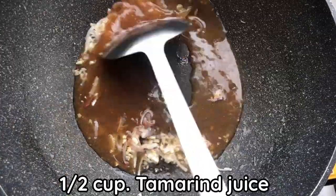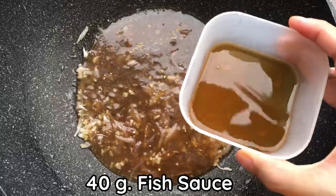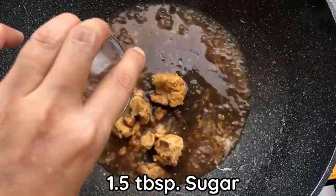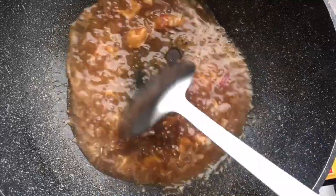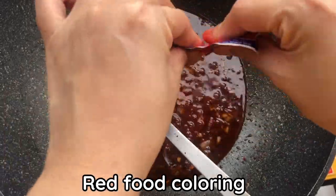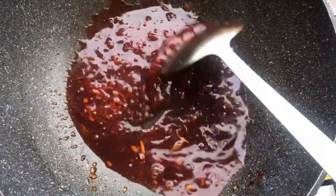Add 1 cup of tamarind juice, 40 grams of fish sauce, 3 tablespoons of palm sugar, and 1½ tablespoons of sugar. Reduce the sauce as shown, then add red food coloring and reduce more to get the right texture.